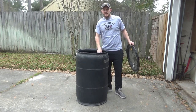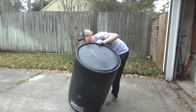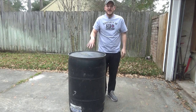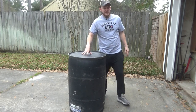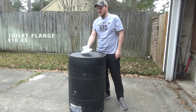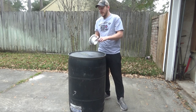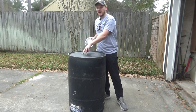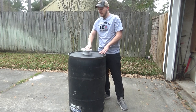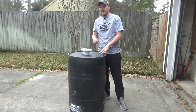To start I'm going to go ahead and take the lid off. We're going to flip the can upside down and we need to put a hole in the bottom of it — I'm going to put a toilet flange. So I'm going to center it up in there. This is the hole that I need to draw on the can so that I can use my jigsaw and cut out a spot for it. I'm going to line this up, draw myself a circle, and then go ahead and cut it.